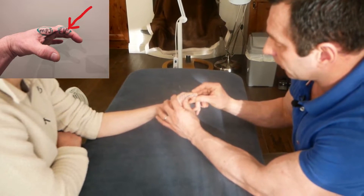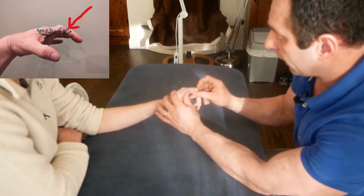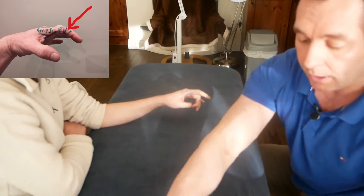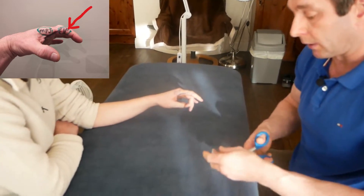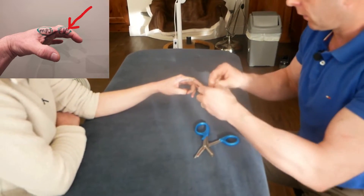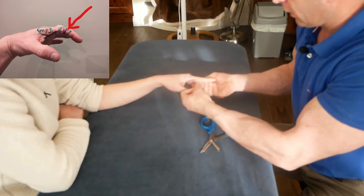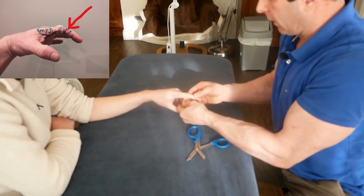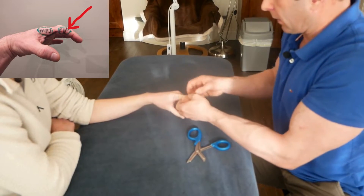So we know it's intrinsic tightness of the muscles of the hand and not capsular tightness. Now let's say we had capsular tightness from osteoarthritis or whatever reason — to replicate capsular tightness, I'm just going to put a little bit of sports tape around here like that.